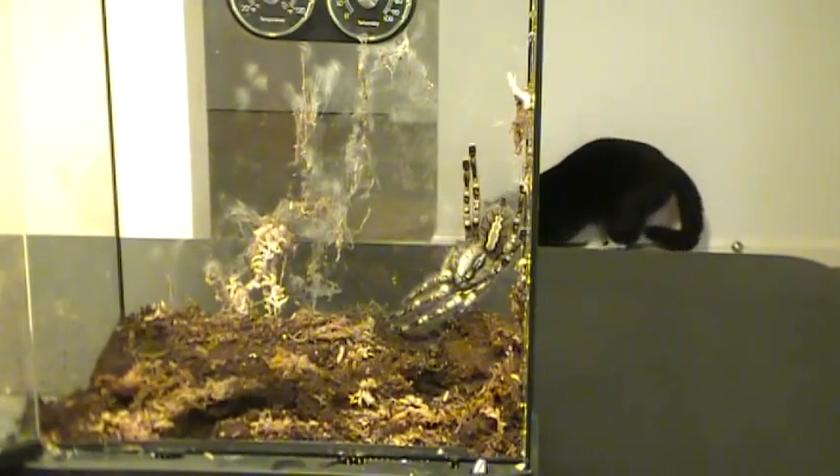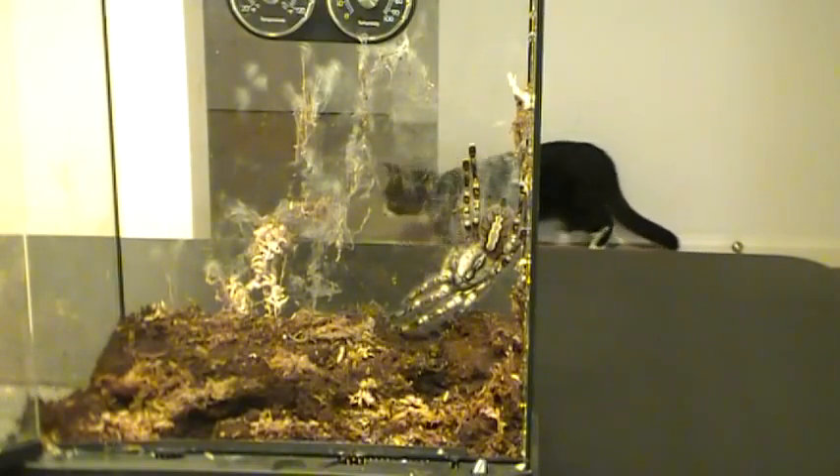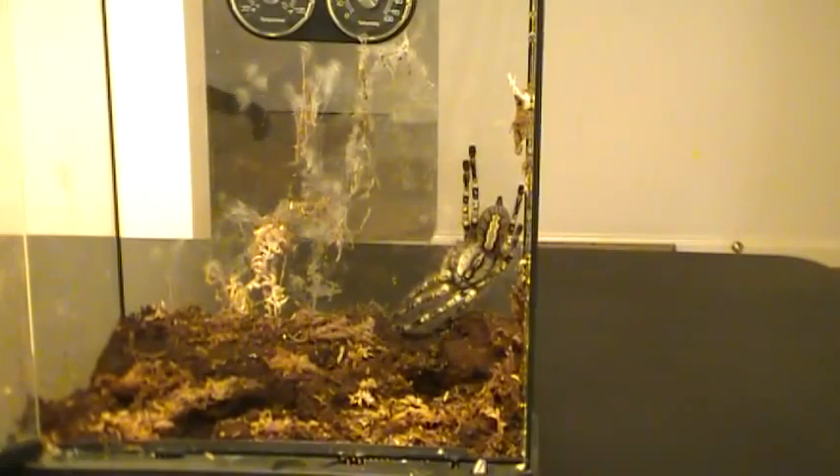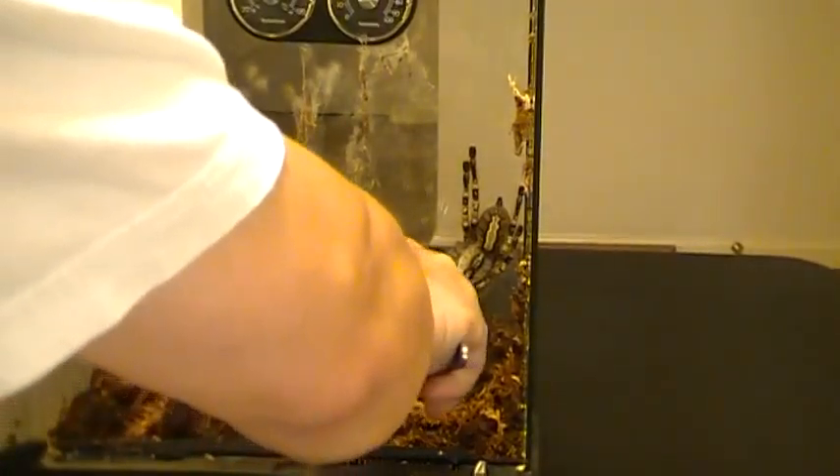Again, this is our Poecilotheria. Since we don't want her to go up and out - we can't see the top - put the screen top back on. So now we're just going to put her into a Tupperware container that has some holes in it for ventilation. We just had it laying around. We're going to put her in there so we can dump out the dirt, clean the sides, replace the dirt, put in her new hide, and then put her back in. Very pretty girl.